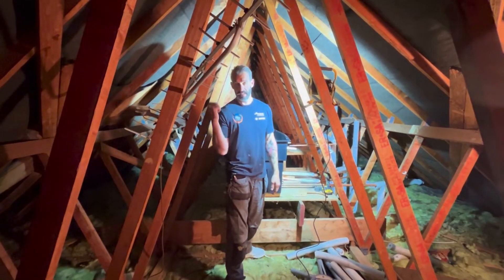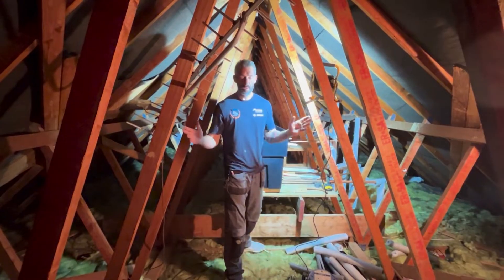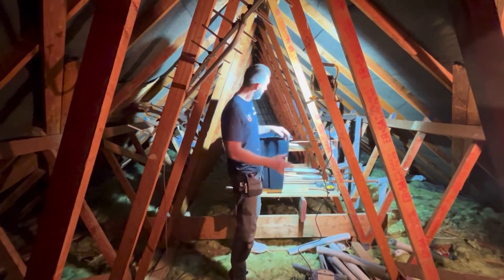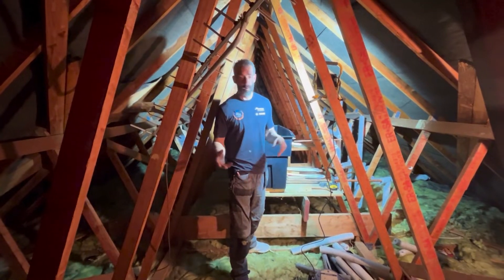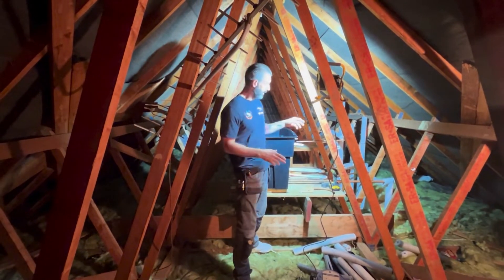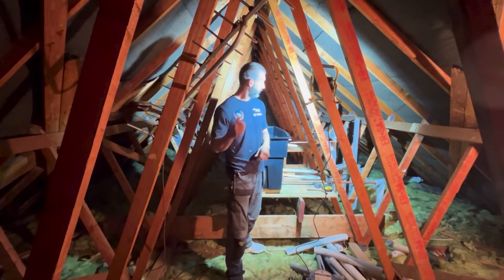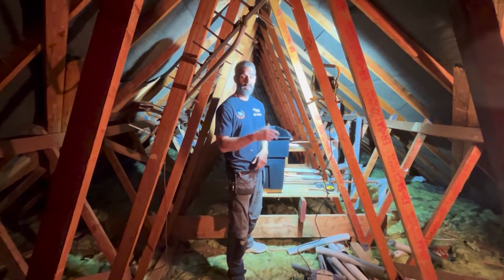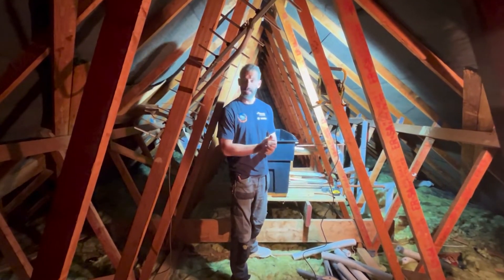Don't forget the Vaillant boiler going in downstairs — ten-year guarantee on that. Nice new setup: no more noisy shower pumps, no more big 50-gallon storage water in your loft, no more header tank. It's all pressurised and modern. Great system — 25-year guarantee on your cylinder, ten on your boiler. Boiler Installation Specialists.